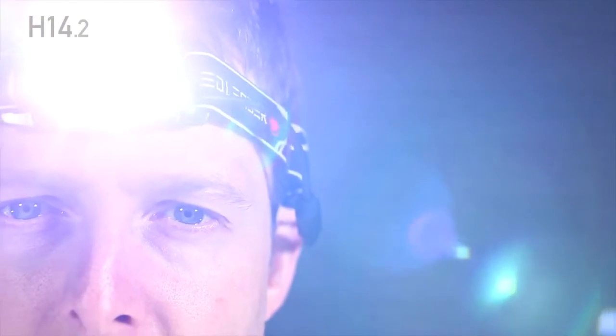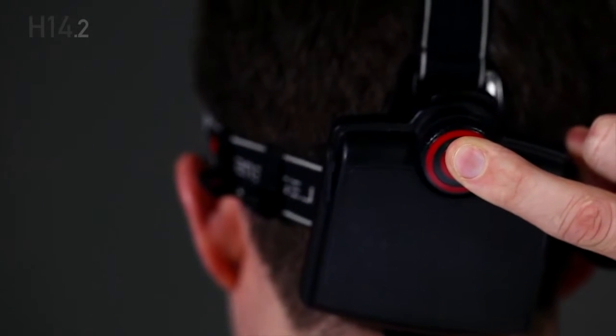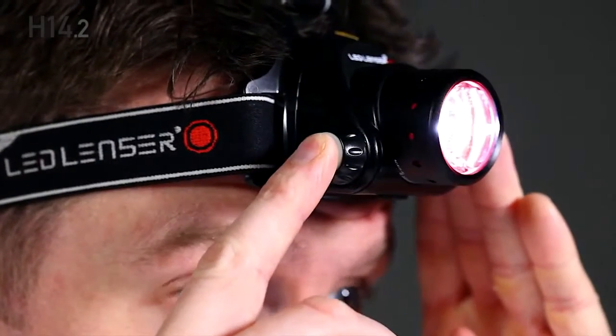To switch to the next light program, press and hold the multi-function wheel for five seconds and the headlamp will flash twice, indicating that you're now in light program 2. You press once for power, twice within two seconds for low power.